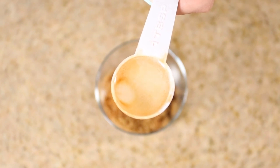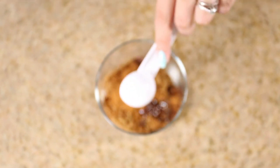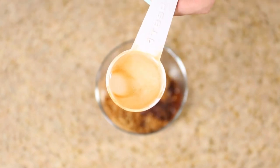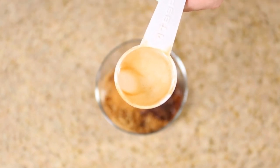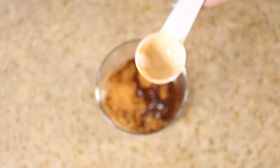Now I'm gonna add two tablespoons of coconut oil. Coconut oil will act as an antibacterial and an antifungal. It's an excellent moisturizer if you make home remedies yourself. Coconut oil can be used for your hair and all over your body as a lotion.